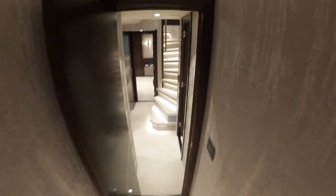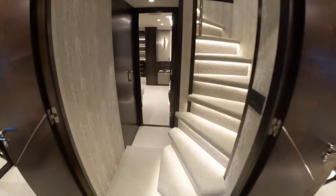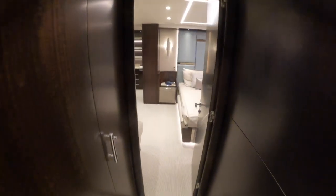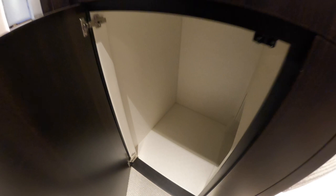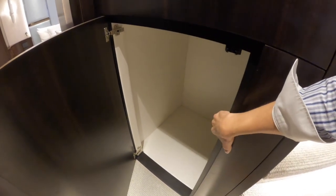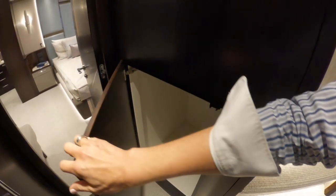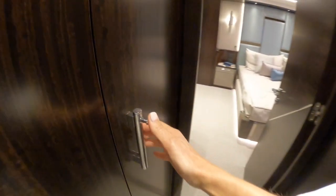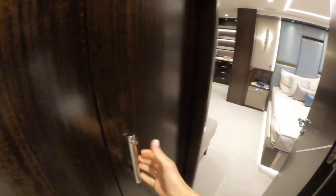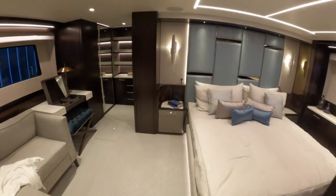Let's head back through past the stairwell into the master cabin. We've got some storage in here — that area looks like it might even be big enough to fit a second washer-dryer unit, potentially separate for the guests. We've got another locker here and then into the master cabin.